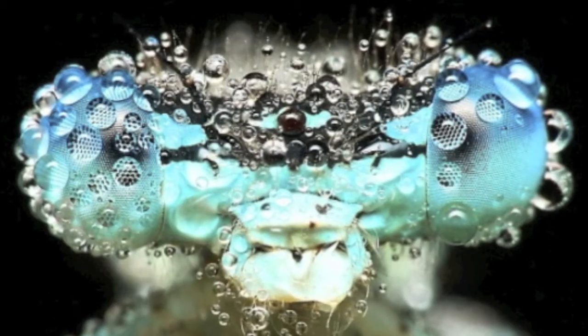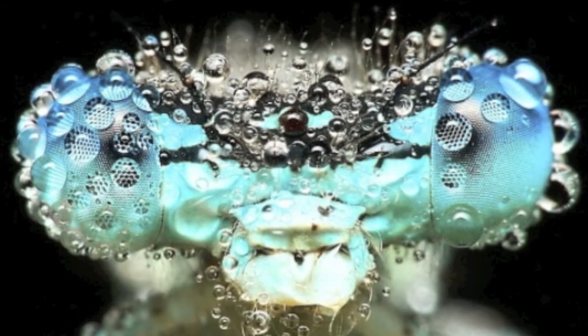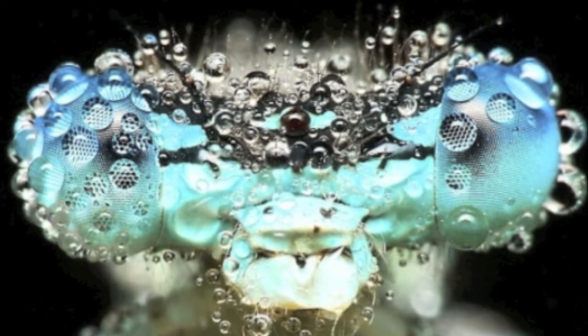This is a dragonfly. He is covered in water droplets or dew. This is because most arthropods remain completely motionless during the night.